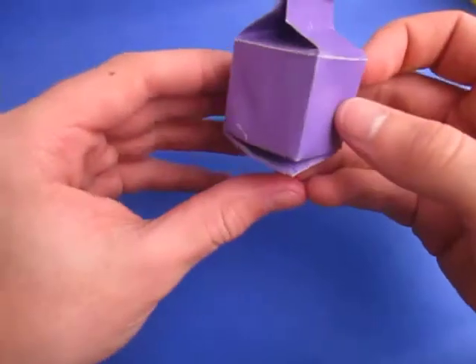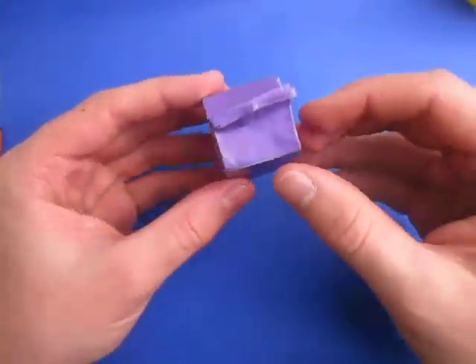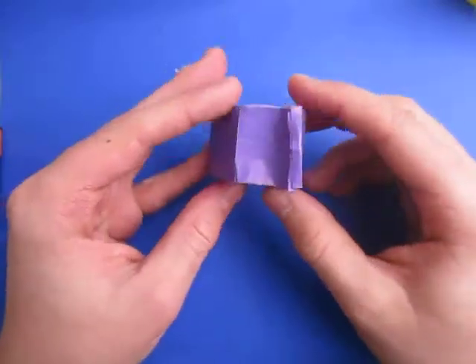Hey guys, what's going on? So today I'm going to show you how to make this milk carton. Alright, so here it goes.